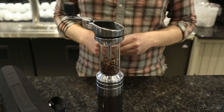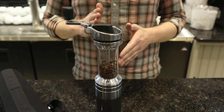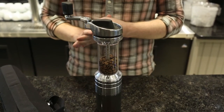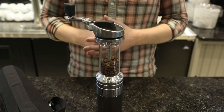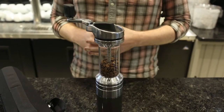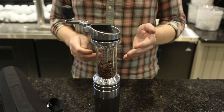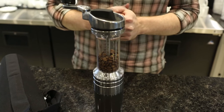A couple things that make this grinder really unique. The 40 millimeter conical steel burrs will grind extremely fast, and that's really good news when you're grinding for espresso. You don't want that to take too long because it is really hard work, and this will make that process a lot more efficient.